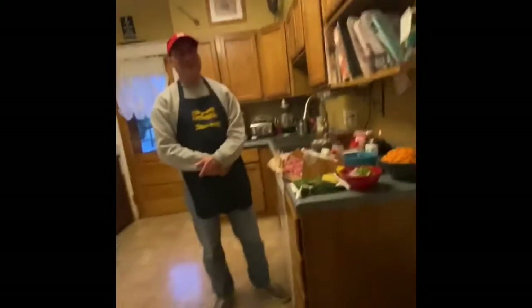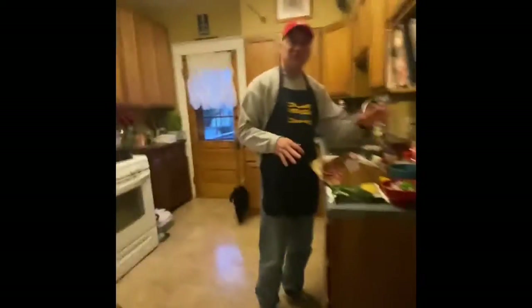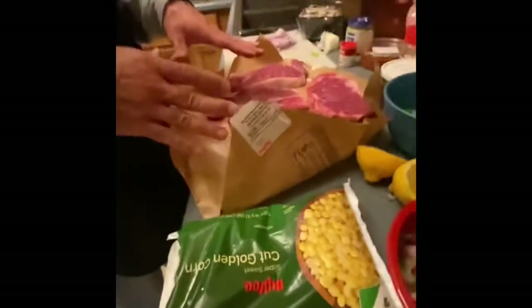Hey peeps, it's Brian Carpenter from Quarantine Kitchen. Tonight I'm making a delicious dish — it's not going to take too long. I'm going to make you a sweet potato succotash.